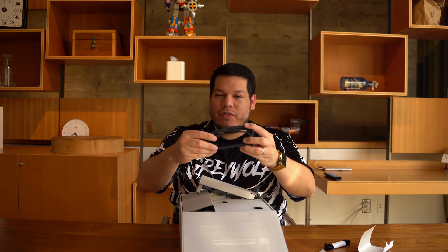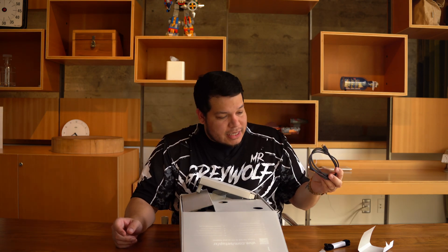Number two: the head strap that can go from left to right, and a four-foot charging cable. It has USB-C to USB-C.